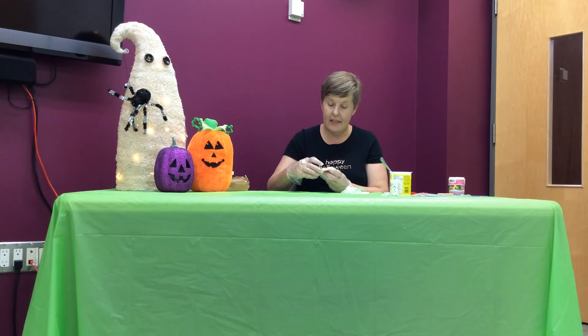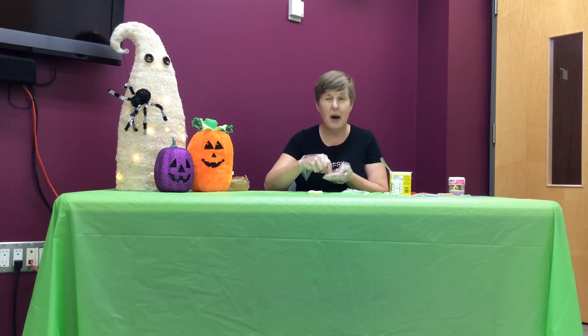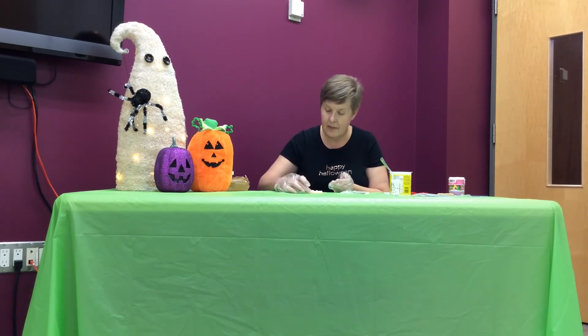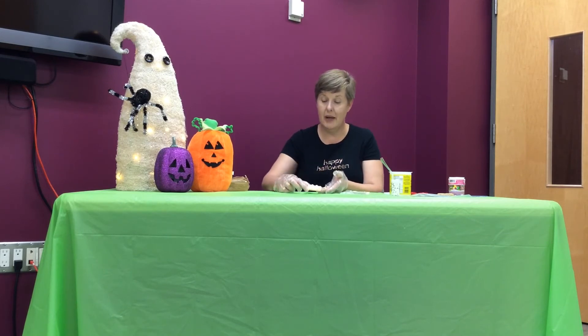In your kit you're going to get some candy eyes. I'm going to put about four eyes in each baggie for you so you can make two of these cute little mummies. Put your eyes on and enjoy — the eyes are made of candy so you can eat them!